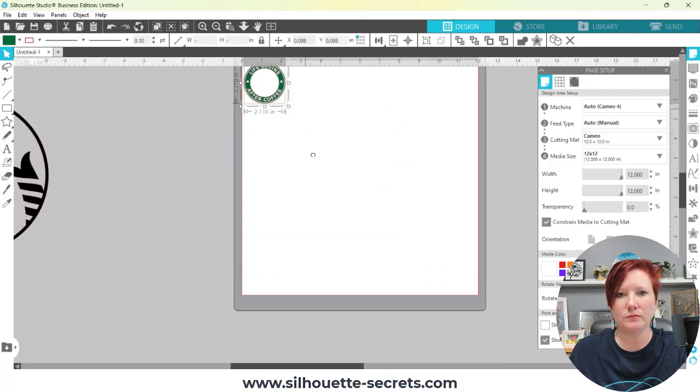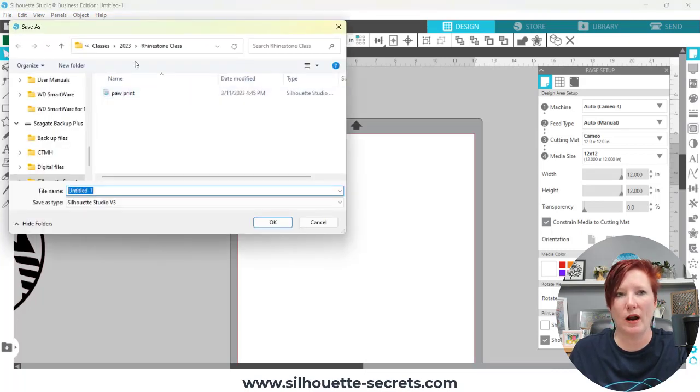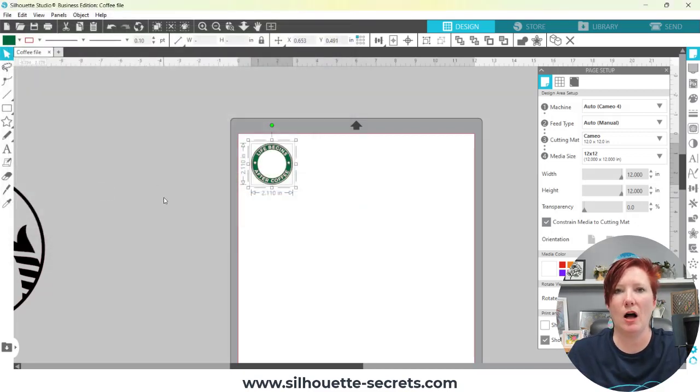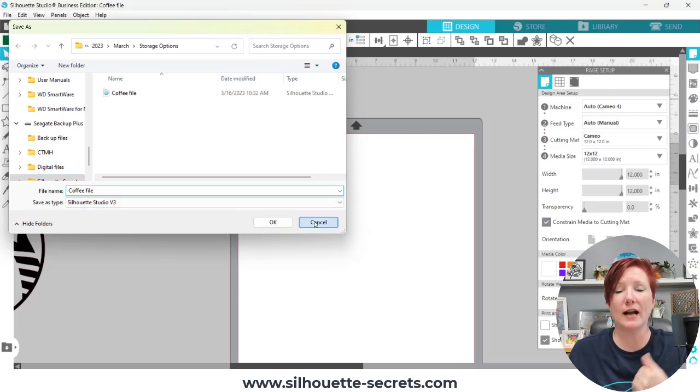If I shrink this down — this is just a file from my library — if I come up here to File, Save As, Save to Hard Drive, it's going to ask me where I want to save this. So I can choose my location, name my file, and now I'll be able to access that off of my external hard drive. When you use File, Save As, Save to Hard Drive, you are selecting where you want this file to save. Personally, I use an external hard drive so I can keep my computer cleaner. It's really up to you and what is going to work best for you. This works for me because I travel and because I use multiple computers, so I can just plug in my external hard drive to any computer that I'm using.